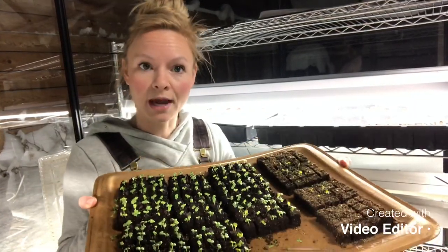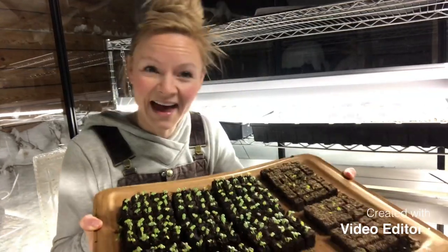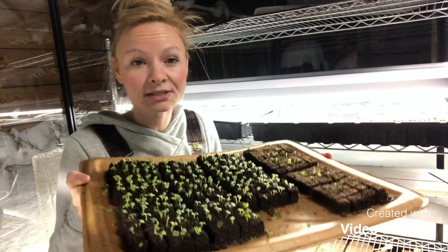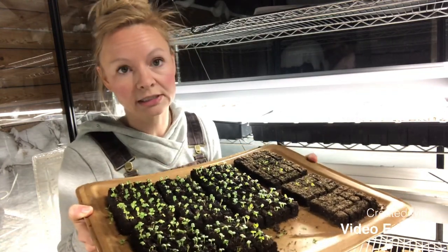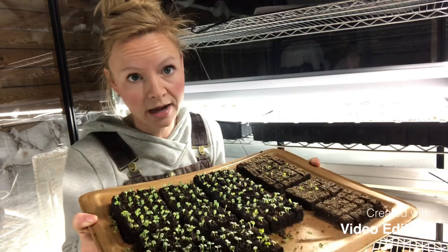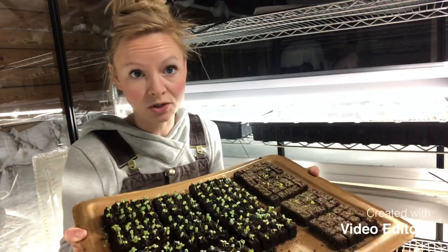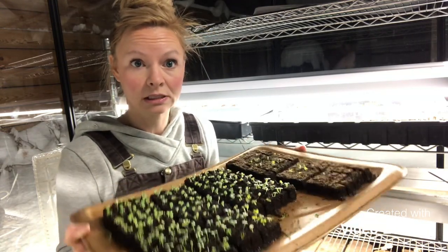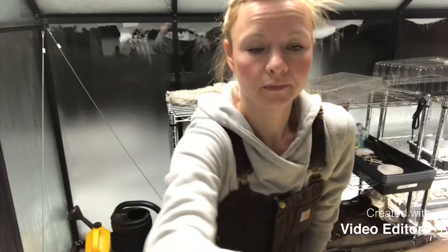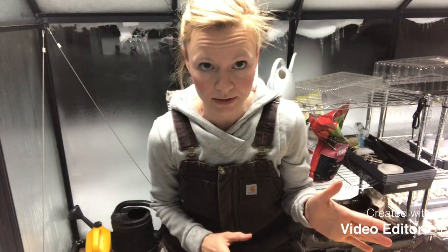I'm going to be showing how I make these blocks, my soil mix, and what that looks like so you can hopefully try it at home. If you didn't get a chance to sign up for our planning and planting class, we have two spots left across all the classes — so if you want to try this hands-on and get a little more experience, sign up for that. Otherwise, let's get into it.